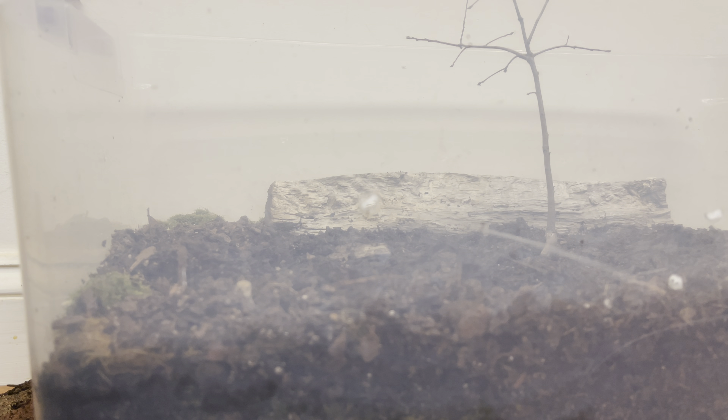I guess what I will do — I'll cut that there, and I'll cut this here, and there it is. My little experiment didn't work the way I hoped. I actually thought that the root mat would form on top of the rock, but it didn't. So be it.